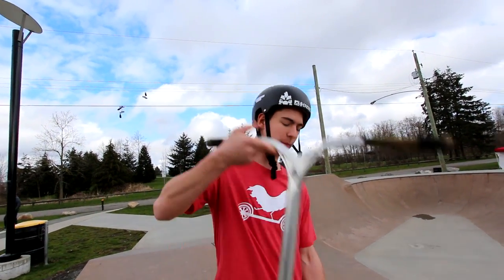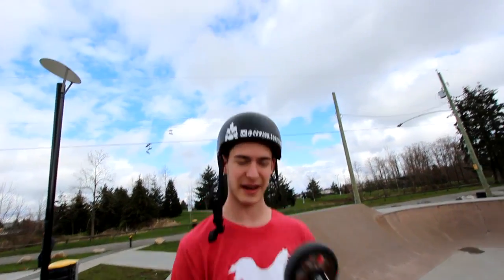What's up you guys, we're out here at Cloverdale skatepark right now and I'm going to be teaching you guys how to backflip on a scooter. Let's get it.